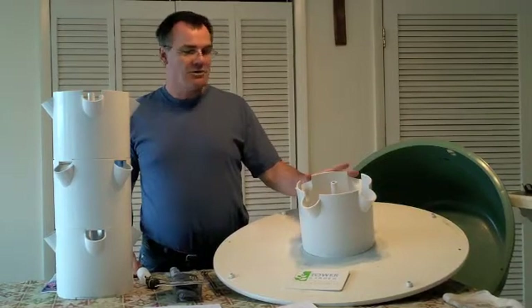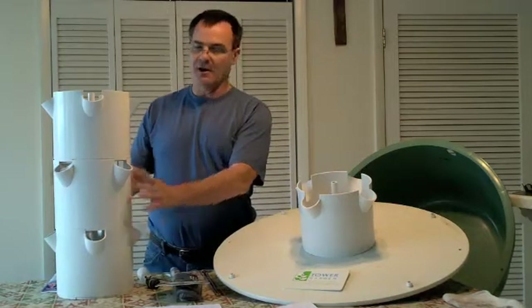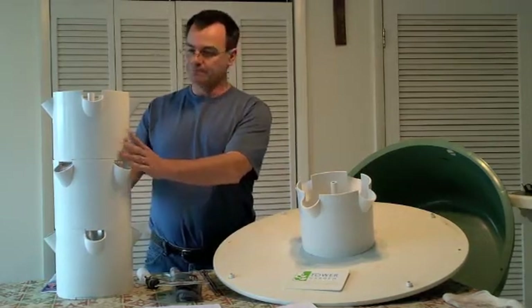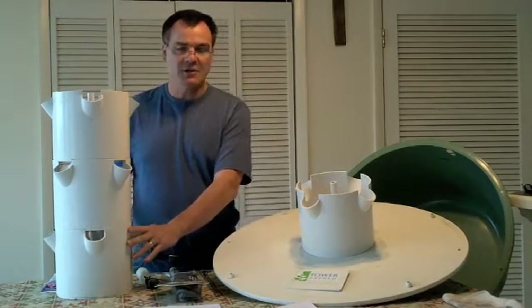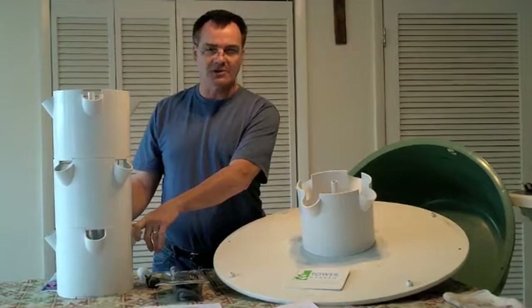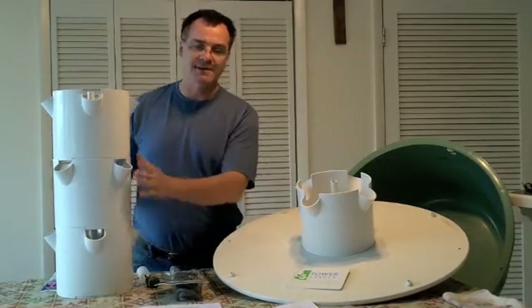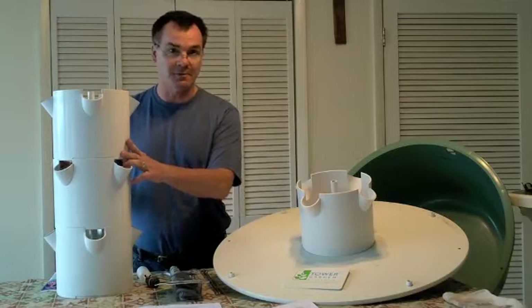The towers can come in one of two ways. There's your single tower, which comes with five pots and holds 20 plants. That sells for $525, plus another $50 for tax and shipping. You can also do it on a monthly installment plan, which is $45.25 a month for 12 months.